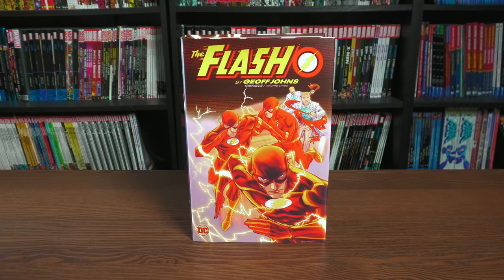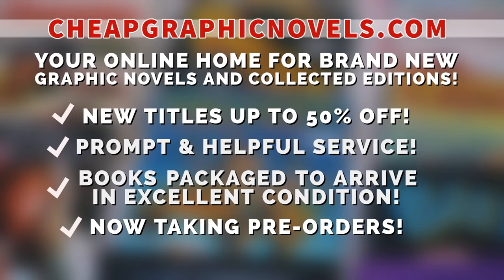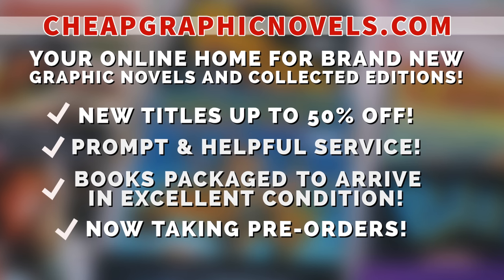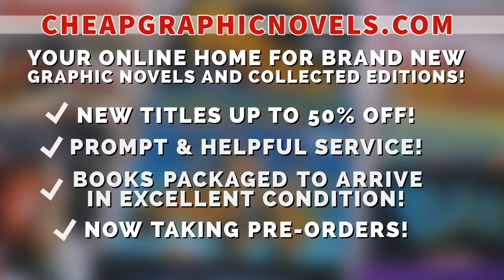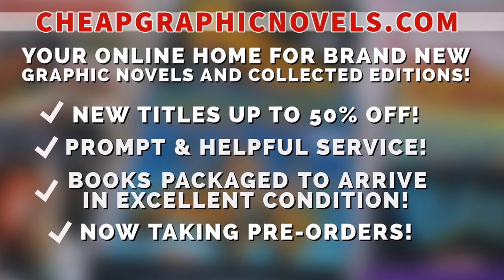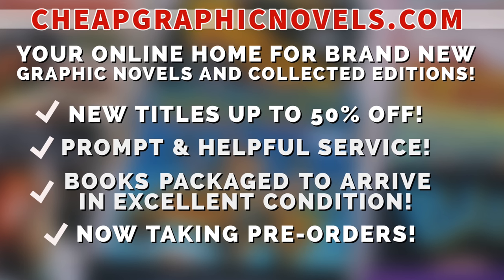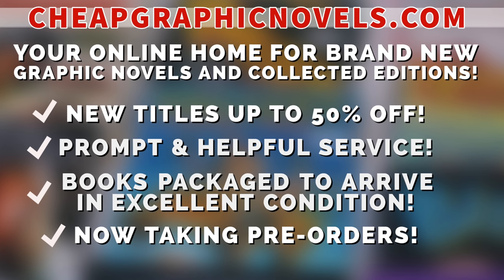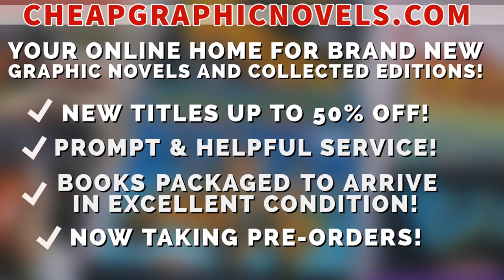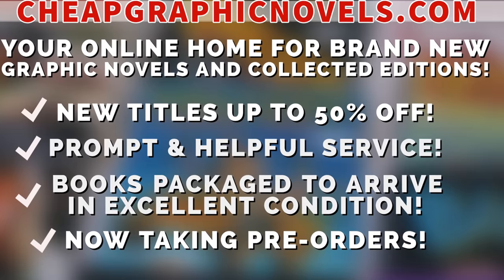If you're interested in purchasing this book, don't forget to check out our sponsor CheapGraphicNovels.com — your online home for brand new graphic novels and collected editions up to 50% off cover price. They pride themselves on packaging your books so they arrive safely in excellent condition, as well as prompt and helpful service. Check out the bargain deals for up to 90% off cover price. CGN is now taking pre-orders, making it easier to ensure you don't miss out on the hottest releases. CGN is currently running a special promotion for you Minties — if you're a first-time customer, let them know you were referred by Near Mint Condition at checkout and you'll receive a credit for free shipping on your next order.